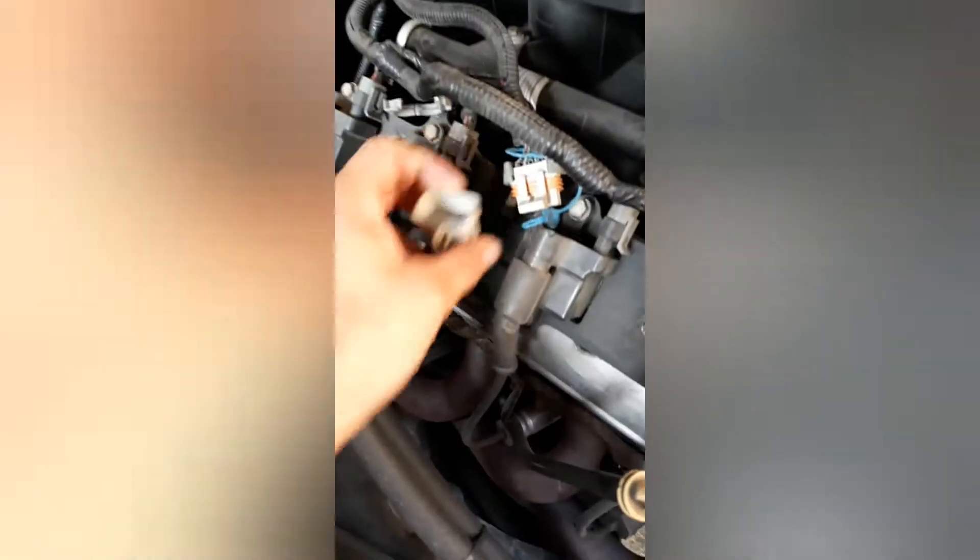First thing you want to do is unhook your coil pack. I already did the other side but I still need to do this one. Right there and right there.